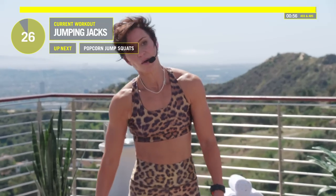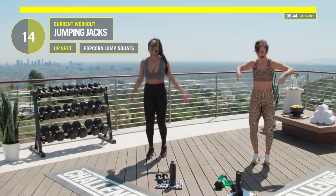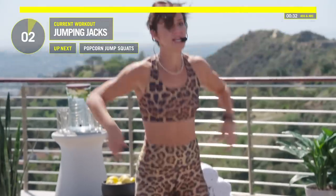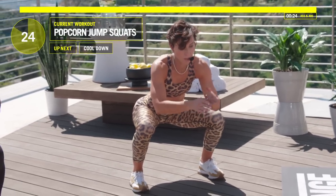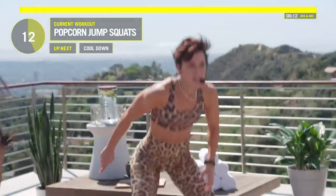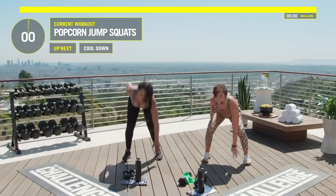One minute of cardio — jumping jacks. High five! Remember, the sooner you finish it, the sooner you're done, and you get to enjoy the rest of your day knowing you worked out. Hold that squat one more time. Then popcorn jump squats — jump out, touch the floor. Ten seconds left, Devon. Five, four, three, two, one — and done!